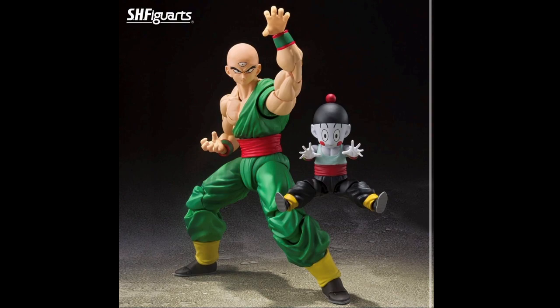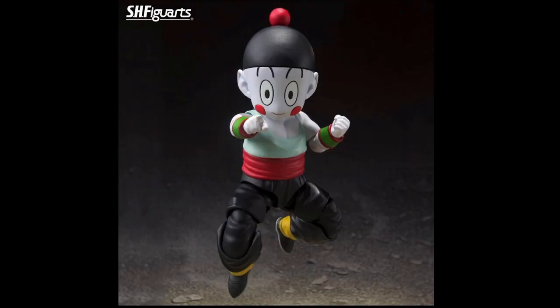They also announced — I think start of April — the Cell Saga Tien and a poseable Chiaotzu. Everyone's been screaming for that, so yeah, happy we're getting it. It kind of makes the Demoniacal Fit accessory set irrelevant now, because now we have an articulated version of the Tien — his gi top is better integrated. I'll definitely be getting that, especially because it comes with a fully poseable Chiaotzu. They should have done that the first time round, but there you go.